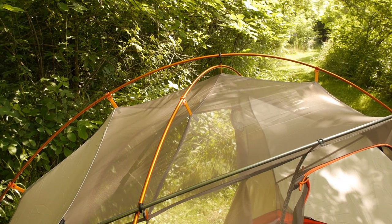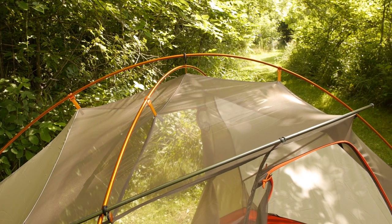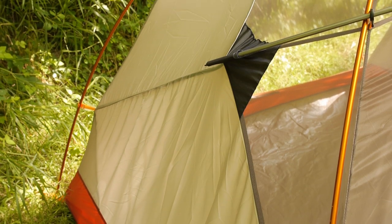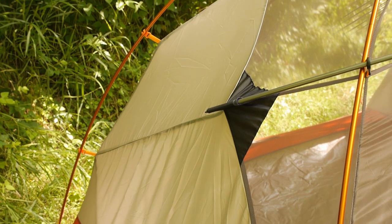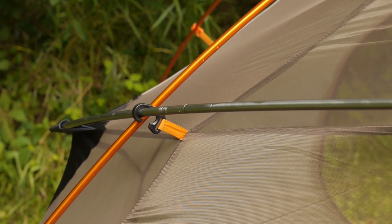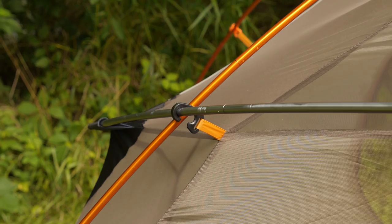You have got two cross poles back here. Those are the orange poles that cross over each other to the four corners of the tent. You have got clips, so it is really easy to set up. You don't have to fumble with sleeves. And then you have one pole right here in the front, and this kind of stretches around the tent.